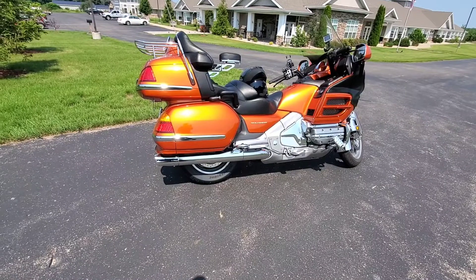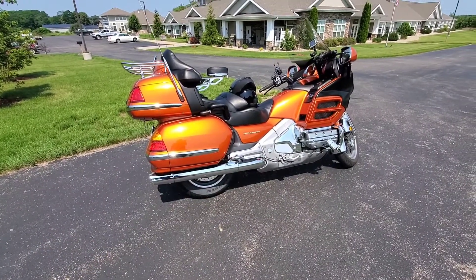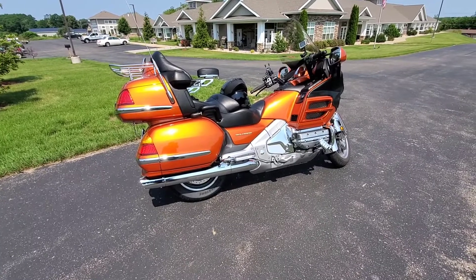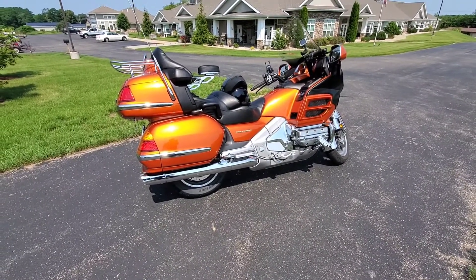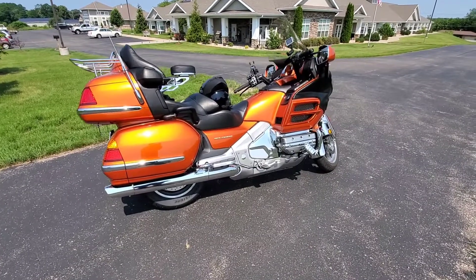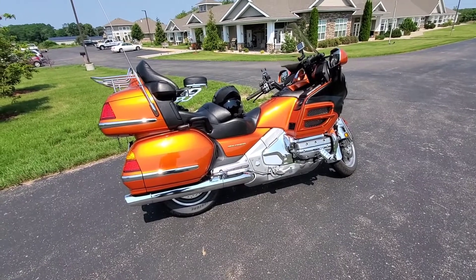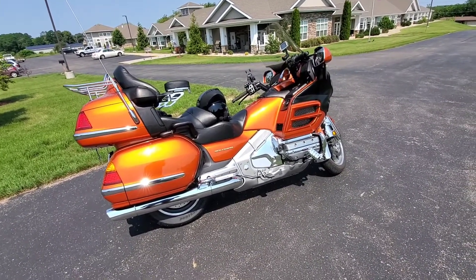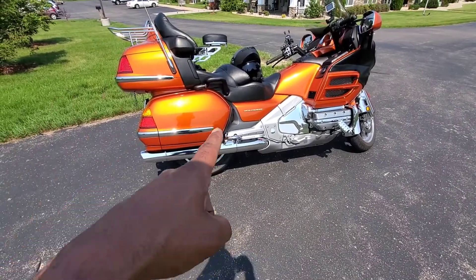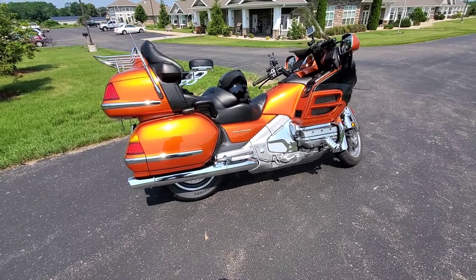The 70 series rear tire on a Gold Wing does pick it up a little bit more. So if you're short, I wouldn't recommend it. If you ride two-up a lot, I would recommend it — it just makes the bike feel totally different. Puts the speedometer where it should be, you go through the gears a lot quicker, and you're running at a lower RPM on the expressway. There's your 70 series review. Any other questions, hit me up in the comments.